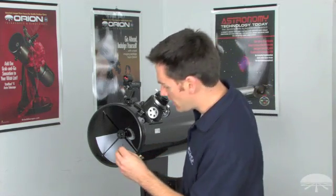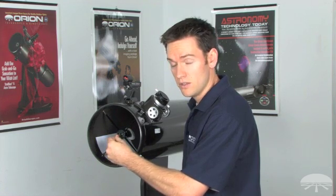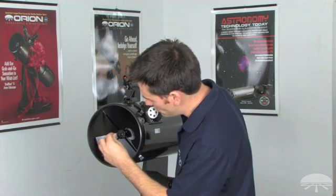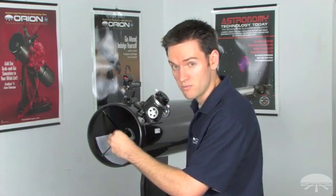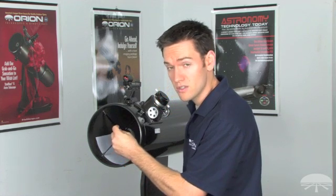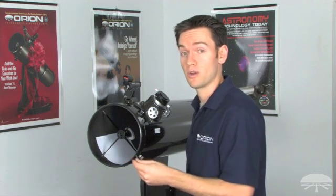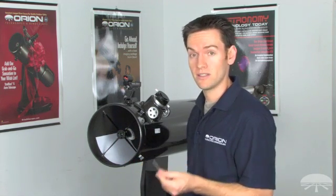Loosen the three socket head screws in front of the secondary mirror — you only need to make about one to two turns of adjustment. Remember not to do this with the telescope pointing vertically, otherwise you risk dropping the tool onto your primary mirror, and that mistake can very easily happen.